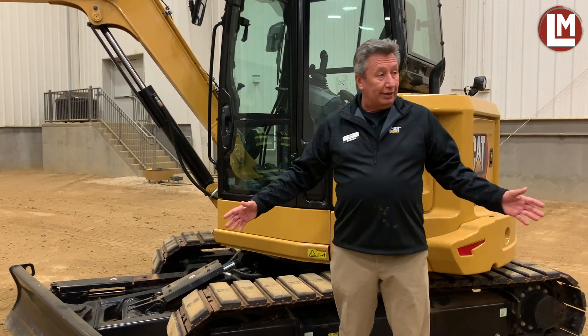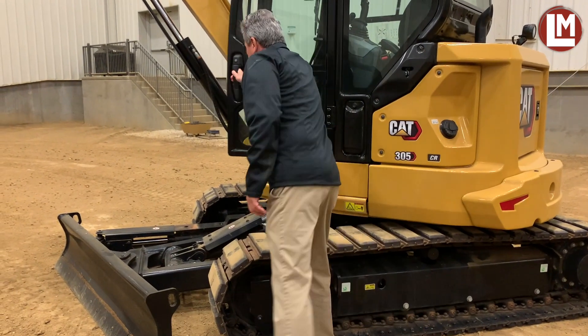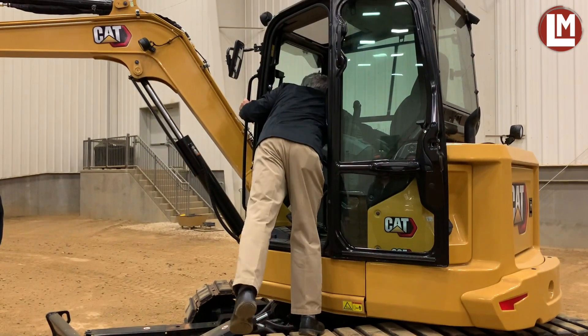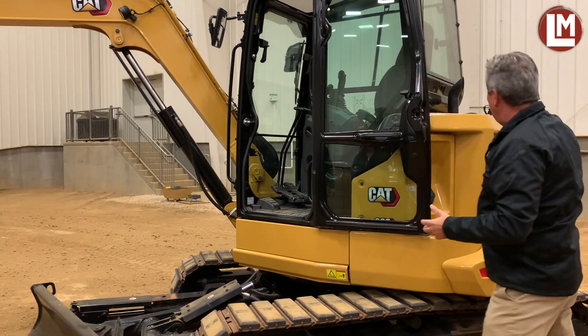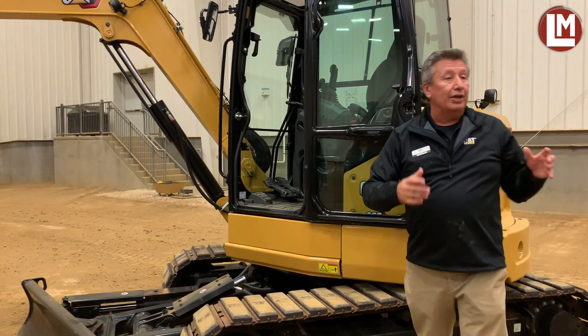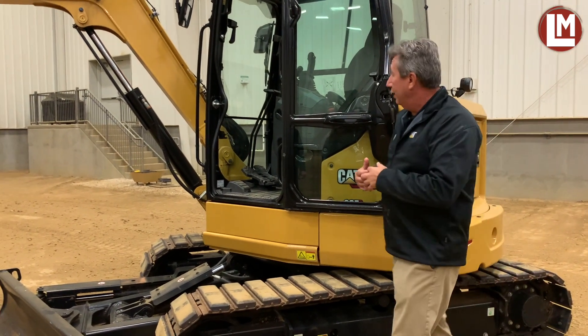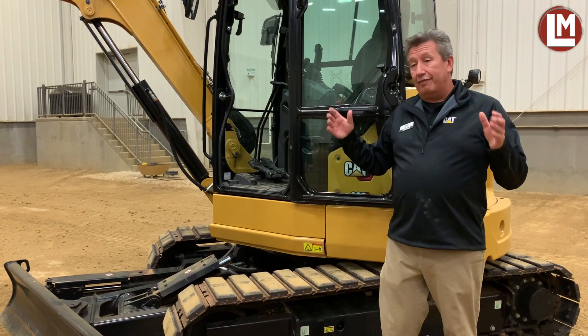Both machines have the angle blade on them. The panels as you go around are very similar — not exactly the same, because obviously one is a reduced radius machine and this is a compact radius machine. As it boots up, you can see it's got our advanced next-gen monitor in it.